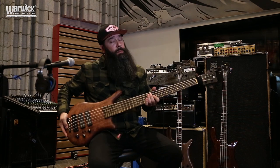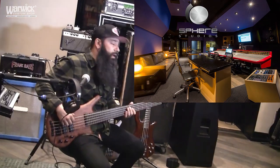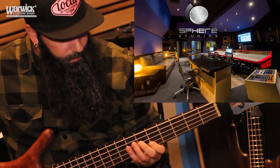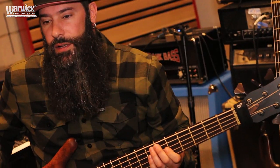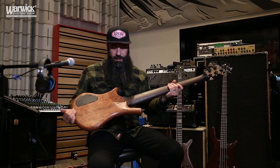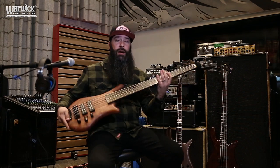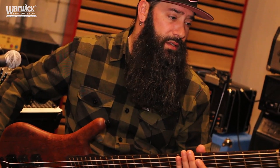This here is a five-string Thumb bass — it's actually not my bass, it's owned by Francesco, the owner of Sphere Studios. Having that fifth string, you can really get low on some of that stuff where it's felt more than it's actually heard. This thing is a tank — it's very heavy, solid, and even a bolt-on. Usually bolt-ons are a little bit lighter than neck-throughs, but this is a solid piece of machinery.